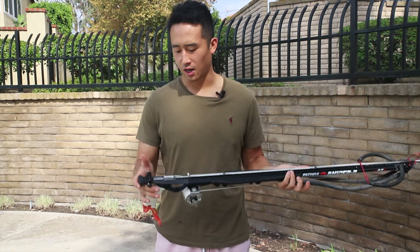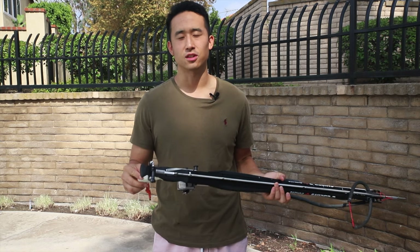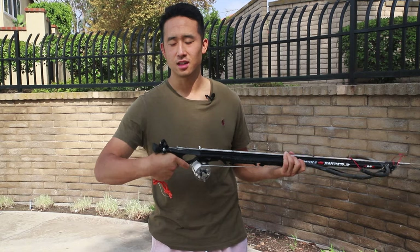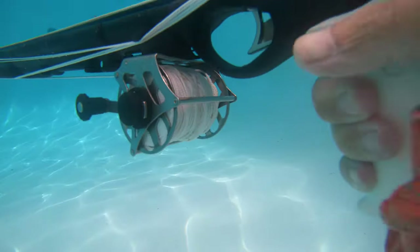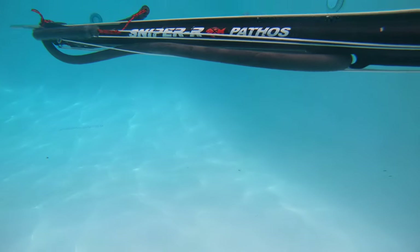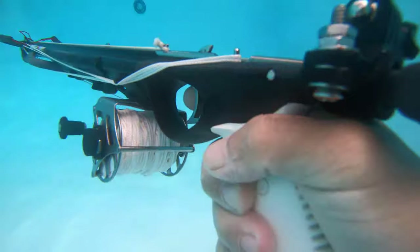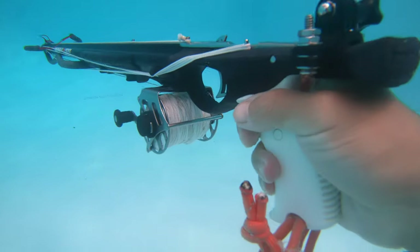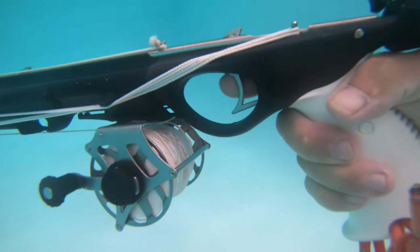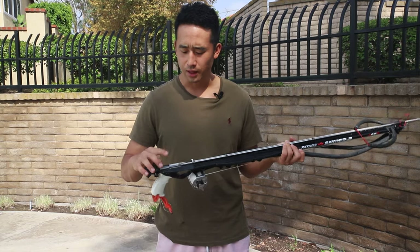So from the back, we have a Pathos handle — I believe it's called a Universal. They also have the D'Angelo's handle, which is very famous for being very ergonomic and shaped to your hand. This one is pretty generic, I guess you could say ambidextrous. It has the older Pathos release system, where it has the top release for the line. The newer ones have the side release. This is an older model and it has the top release.